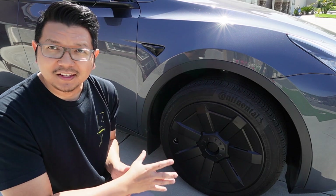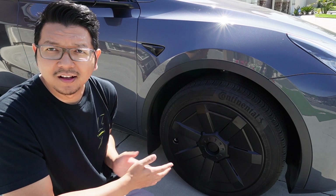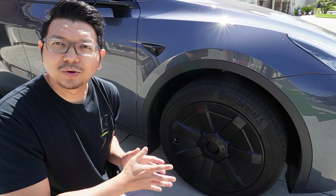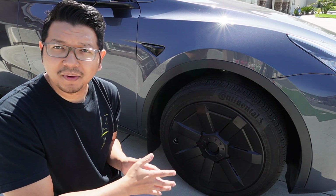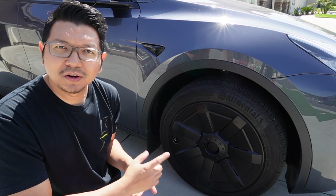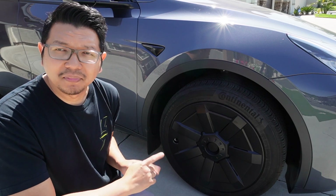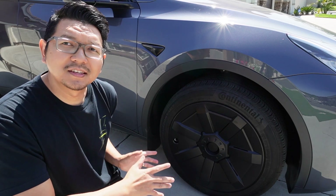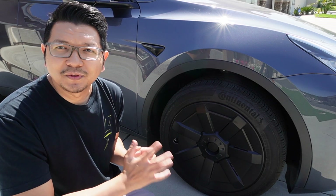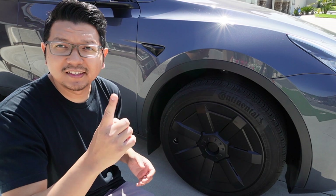It looks really efficient — as you can see it's pretty much no cutouts on the wheels at all, just small little cutouts, which I will show you later in the video. Today I will show you what comes in the box, then a quick installation, and more details about the wheel covers. It looks really efficient, but will it be as efficient as it looks? I will test it later in the video and we'll see how efficient these wheel covers really are.